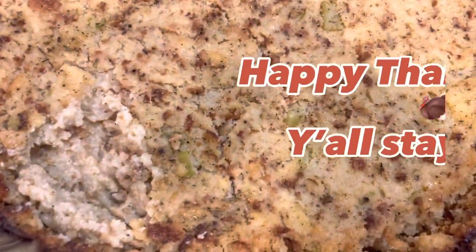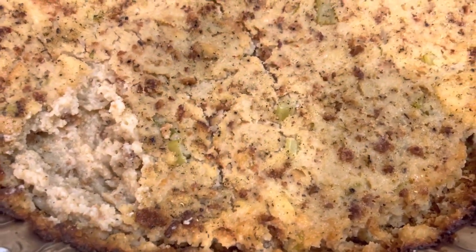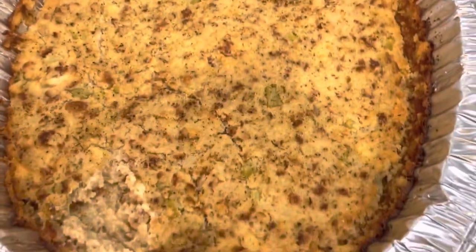Thank y'all so much for watching. Comment down below and let me know if you make your dressing from cornmeal, from Jiffy Mix, or Stove Top Stuffing. Whichever way, it's your kitchen. Be blessed.